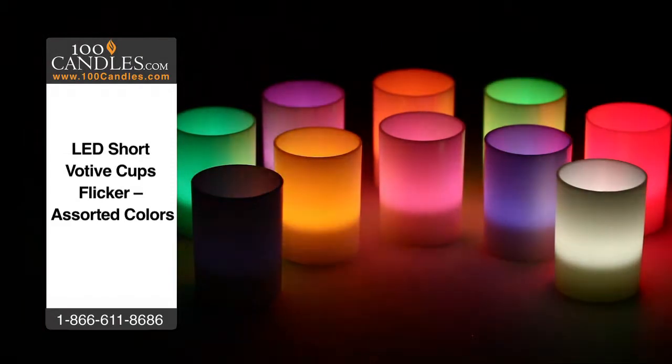Check out all the brilliant colors which also come in a flicker option to further mimic glimmering candlelight.